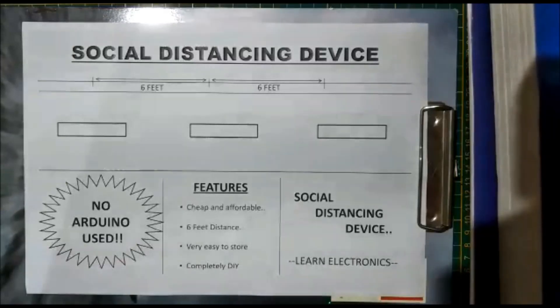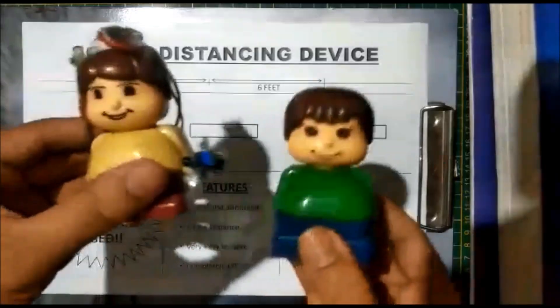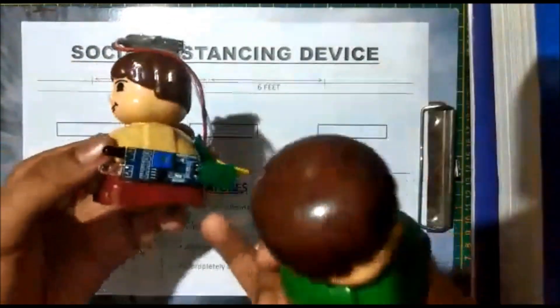In the current situation, we are all advised to be apart from each other a minimum of six feet distance. This project is completely based on social distancing. I have two toy persons — one with the system and one without the system.